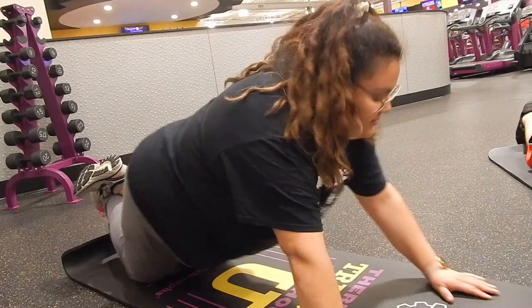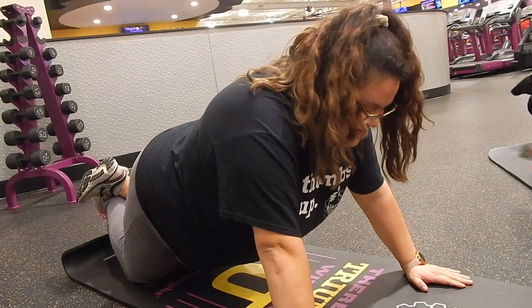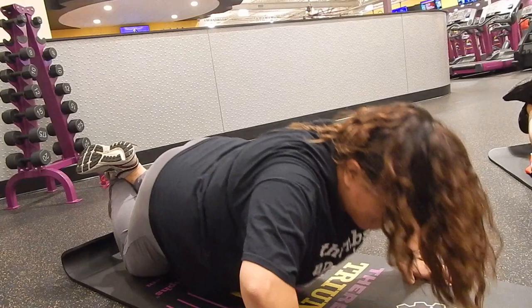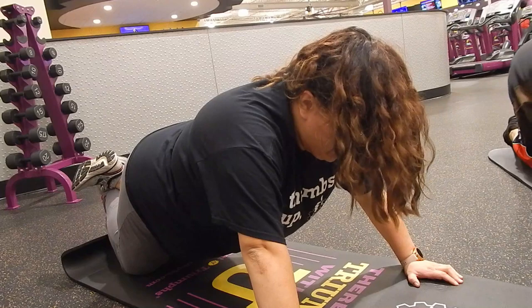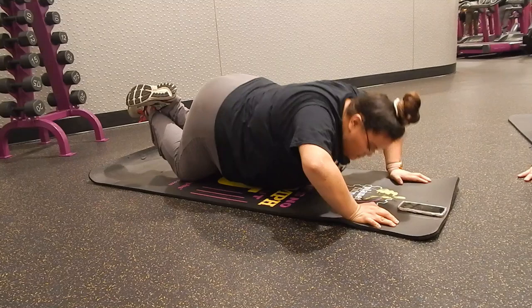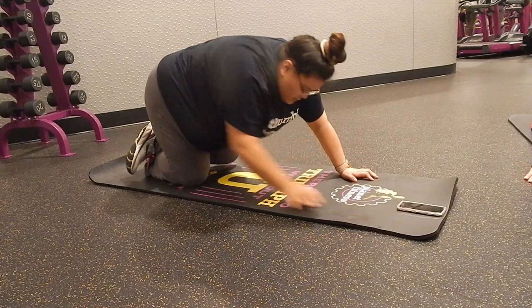We also did modified push-ups. I definitely needed to go lower and I felt like my hand placement wasn't in the best position, but I gave it my best. My upper body strength is just really weak so I struggled with those too, struggling to come back up.